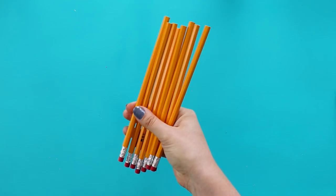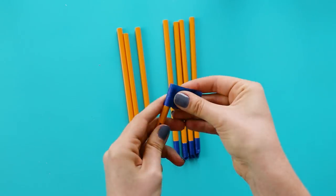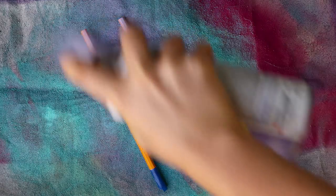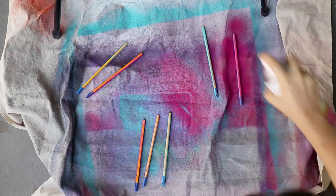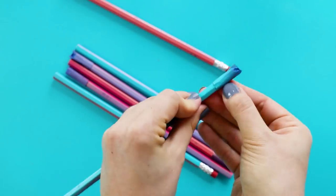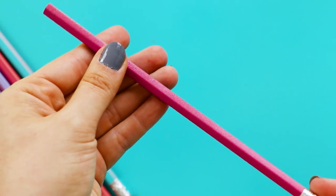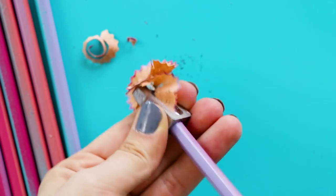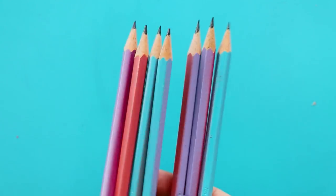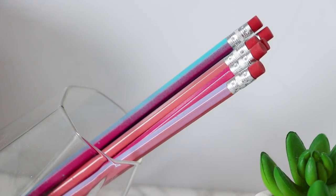First up are the number one classic school supplies: pencils. Begin by taping off the eraser with painter's tape. Then take the pencils outside and spray paint one side one color. Once that's dry, flip them over and spray paint the other side a different color. Once they've dried completely, remove the tape and now you've got these fun two-color gradient pencils. Go ahead and sharpen them — even your pencil shavings are cute now. I love how these came out, and I'm sure everyone's gonna be like, why didn't we spray paint our pencils? That's such a good idea.